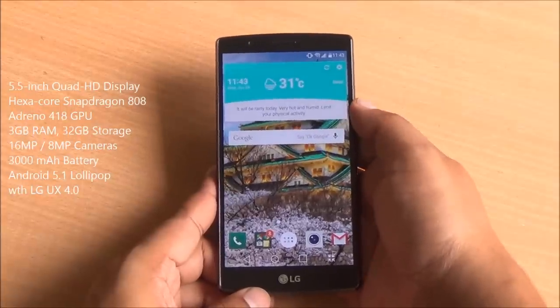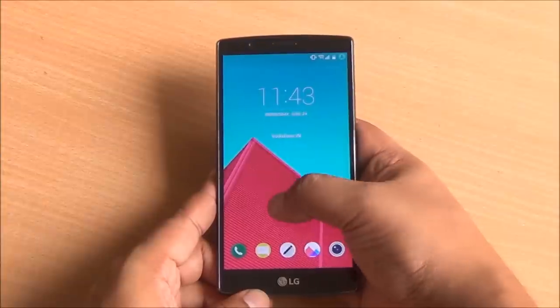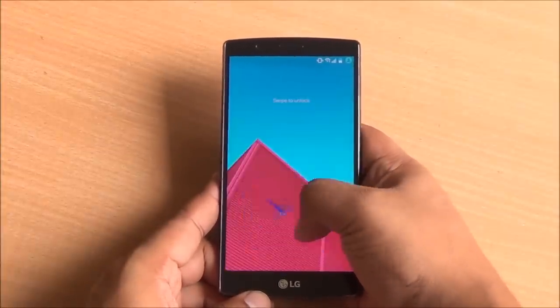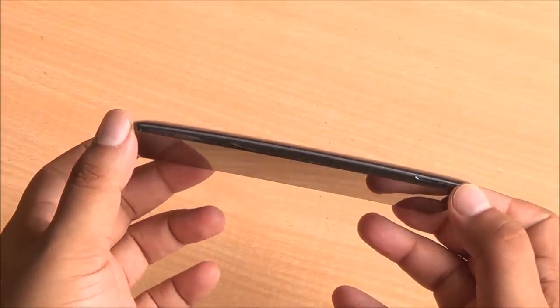You have a 5.5-inch Quad HD Quantum IPS display, which increases contrast, better color reproduction, and it's brighter as well. Animations are slick, performance is really great here. You have 3 gigs of RAM on the device as well. We'll talk about the rest of the specs as we go along.